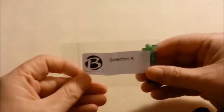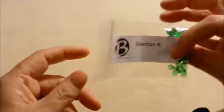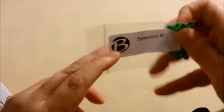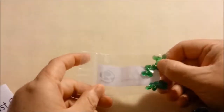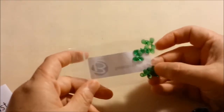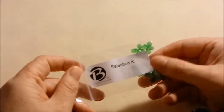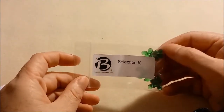Selection K are pip beads — 5x7 millimeter green pip, Czech glass beads, 20 beads in here. Green pip beads are good for making leaves behind a flower when you make flowers with pip beads or other beads, because of their shape — they look like leaves since they're teardrop shaped with little holes on the tip. So this would be good for making flowers.